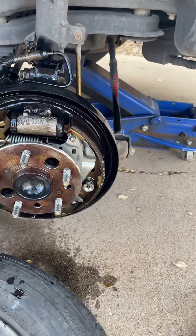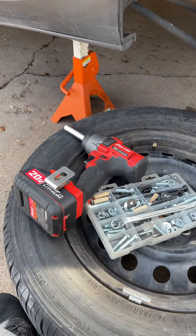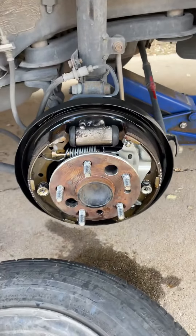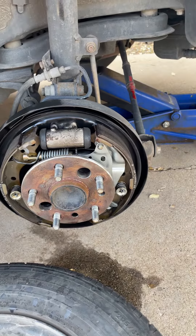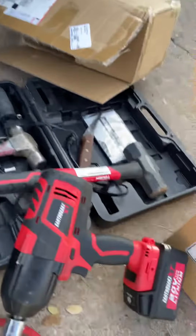It makes it easier when you have a cordless tool. That thing is pretty powerful — it's from Harbor Freight, the Earthquake. It got everything out, it got that bearing out. Not everything at Harbor Freight is bad. That Earthquake is pretty awesome.